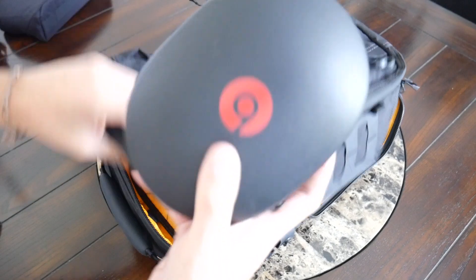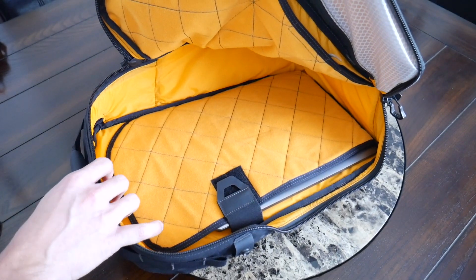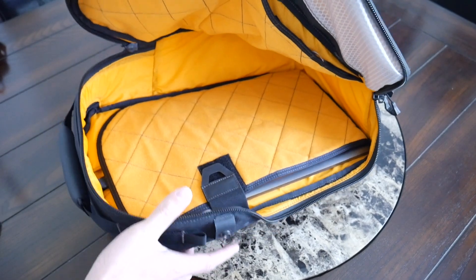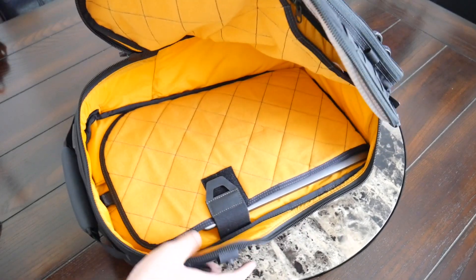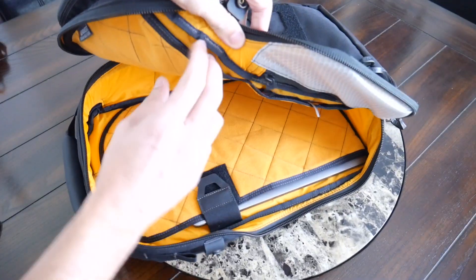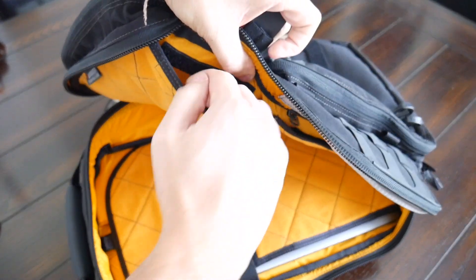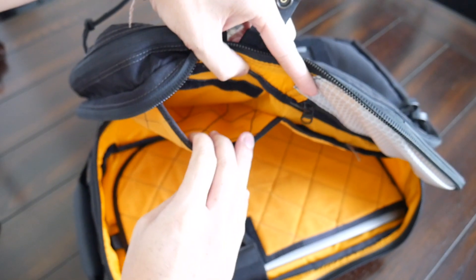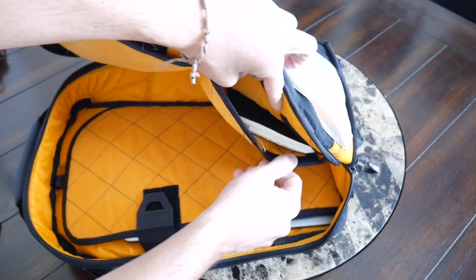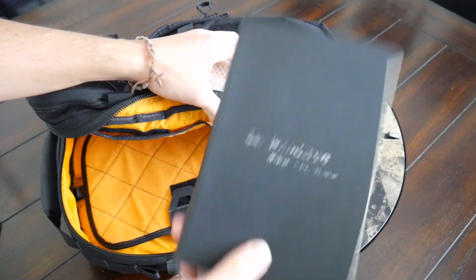Now with the compartment empty, you can get a better look at the inside — a pretty simple overall layout. Although this doesn't feel quite as spacious as some other 20 liter bags, it does come up plenty, and if you leverage the outer organizational options, there's still enough room to toss in a packing cube or a dopp kit for a weekend trip. On the front of the compartment, there are a few additional organizational slip pockets secured by Velcro. At the bottom, there's another slightly larger slip pocket where I have a full size Moleskine notebook.